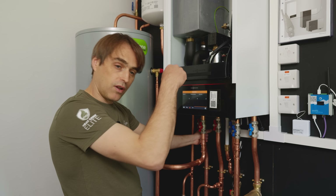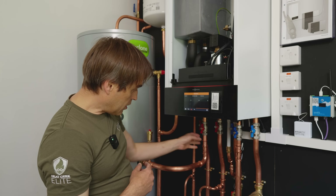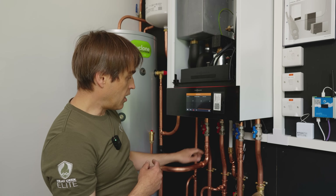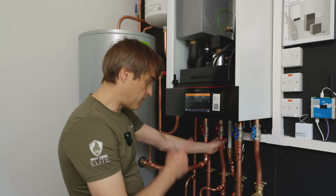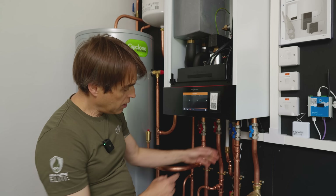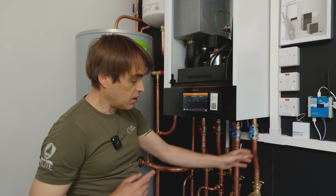From the left it's your flow to the heating. Then the 22mm smaller connection is the flow to the cylinder, and then internally is the flow from the heat pump. Then you've got return back to the heat pump, return from the cylinder, and return from the heating system.